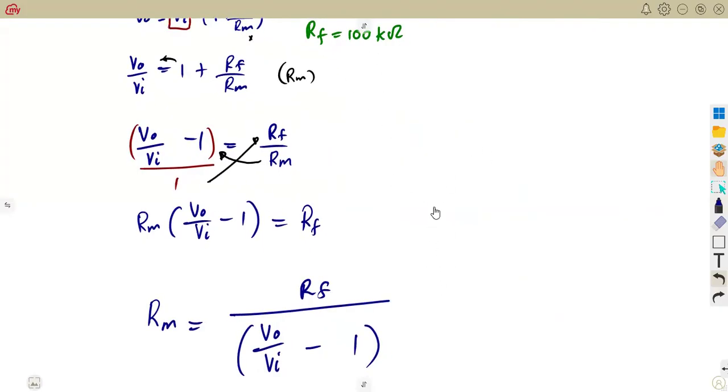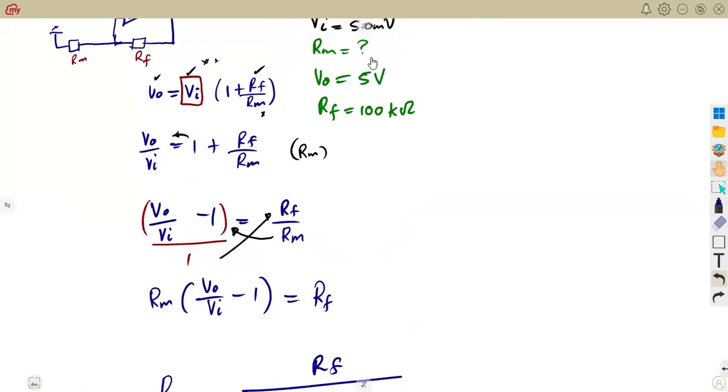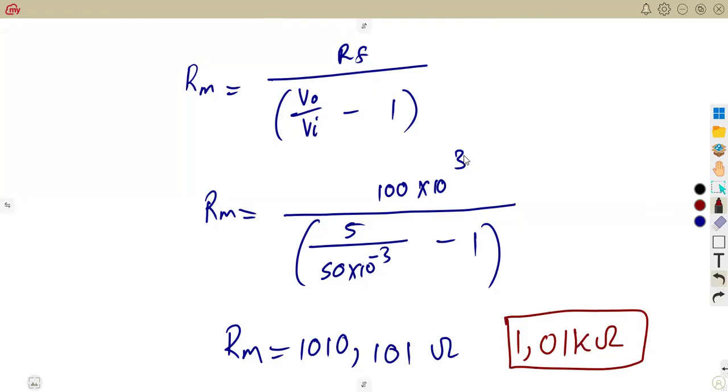You just have to substitute your RF, which we are given as 100 kilo ohm. So RM is going to be 100 times 10 to the power of three over Vout divided by Vin minus one. Vout is five, and our Vin is 50 millivolts, so it's five over 50 times 10 to the minus three, minus one. This gives us a metering resistance of 1010.1 ohms, which is approximately 1.01 kilo ohm.